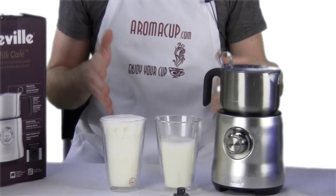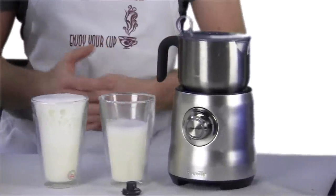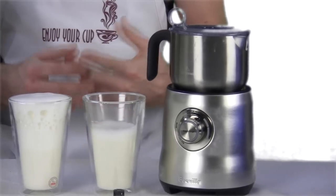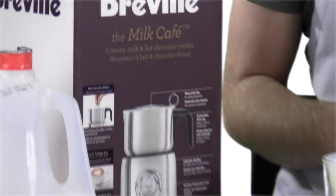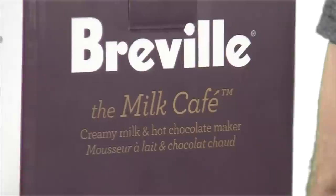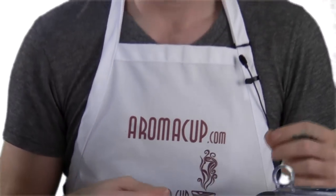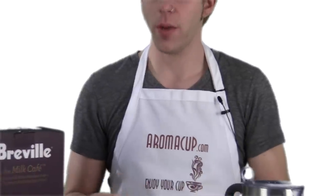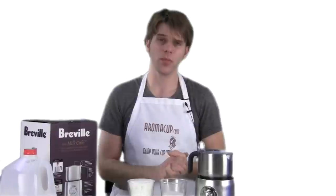Let's talk about what you're all wondering — the cost of the Breville Milk Cafe. It's retailing for about $129.95. That's pretty darn good for a milk frother that is as awesome as this one — not a bad price overall. This is going to allow you to do everything you want to do with a milk frother: cold milk, hot milk, all the different kinds of froth. So $129 is not too bad. You can shop around or visit us on Aromacup.com to see if you can find a better price, but still a pretty good entry-level price for a milk frother of this caliber.